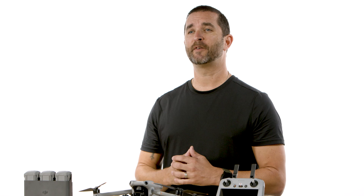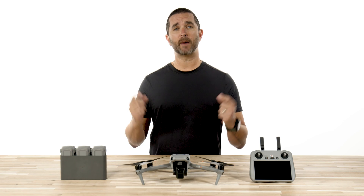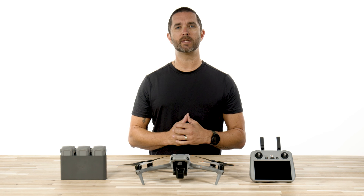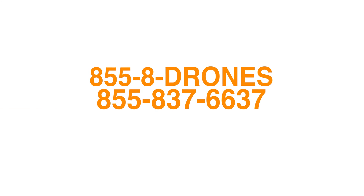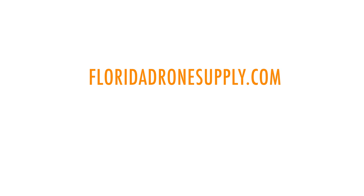Thanks for watching this video on the DJI Air 3 First Flight. If you have any questions about this drone or the many others that we sell, give us a call today at 855-8-DRONES or check us out online at floridadronesupply.com. As always, thank you for watching and have a great day.